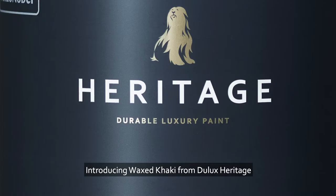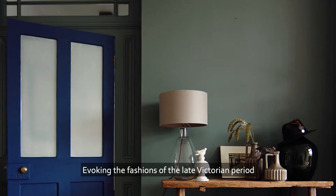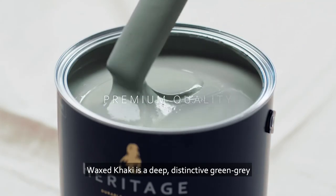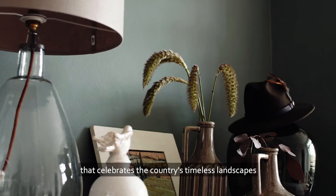Introducing Waxed Khaki from Dulux Heritage. Evoking the fashions of the late Victorian period, Waxed Khaki is a deep, distinctive green-grey that celebrates the country's timeless landscapes.